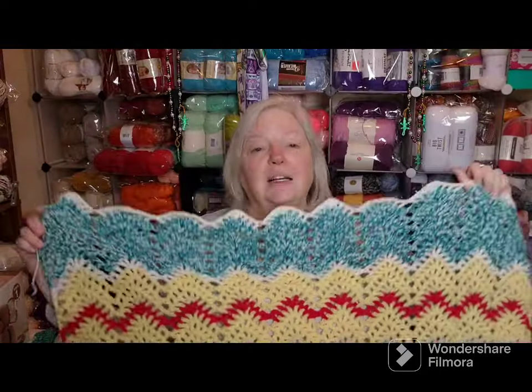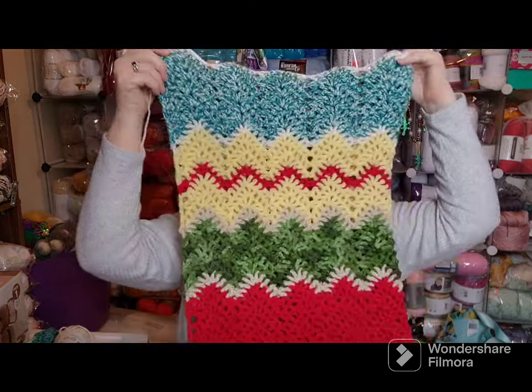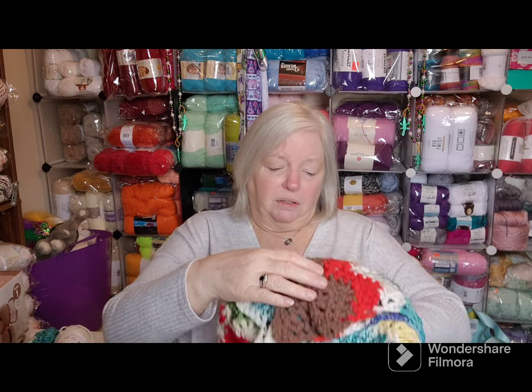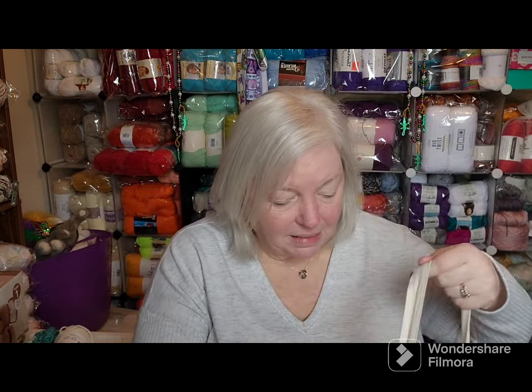Thank you, Judy, so much for taking us to Greece — I've always wanted to go. I would love to see all the Greek buildings, the Parthenons and all the architecture of the old, old places. I would have a hard time getting around in Greece because I don't do stairs very well, but I would totally love to go there. This is my Greek section — the last stop is Greece. I don't know where the next place is and I won't find out until March, but this project is done for the month.